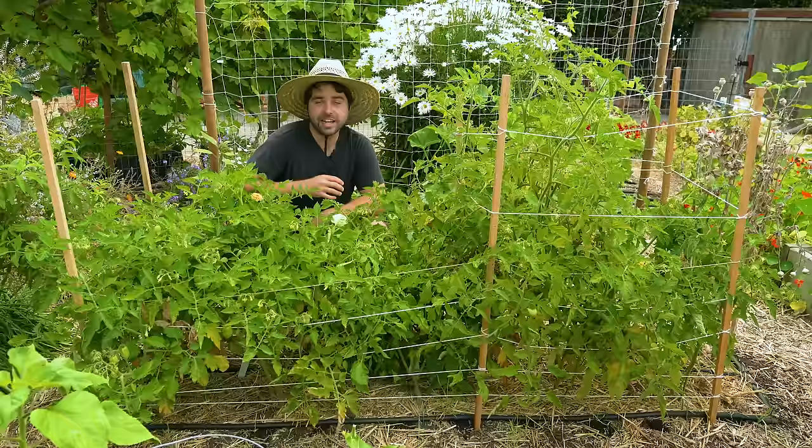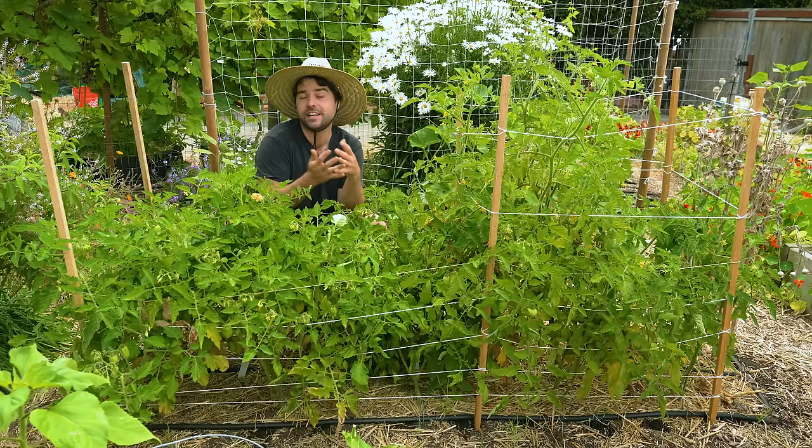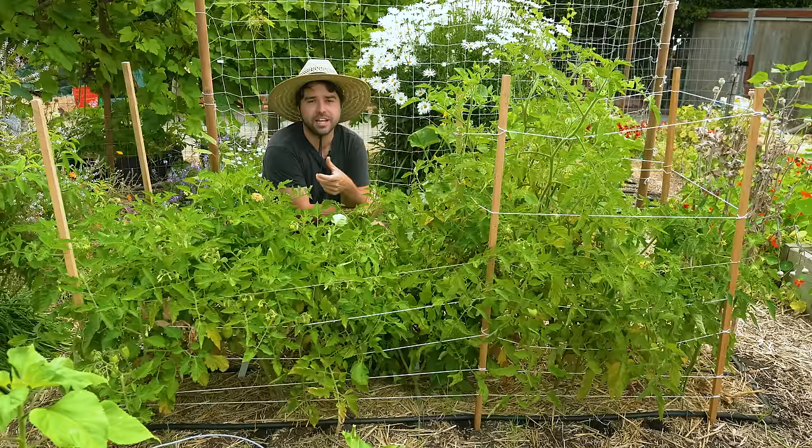I just quickly wanted to show you my determinate tomato bed. This is the bed where I planted everything a little bit too close together because I got greedy, knowing they were determinate tomatoes — and what you're seeing is a little bit more disease pressure. I have some leaves dying off and a decent amount of aphids on here.